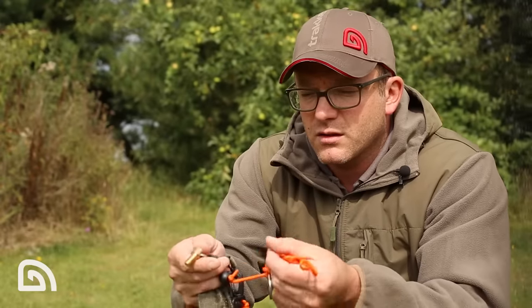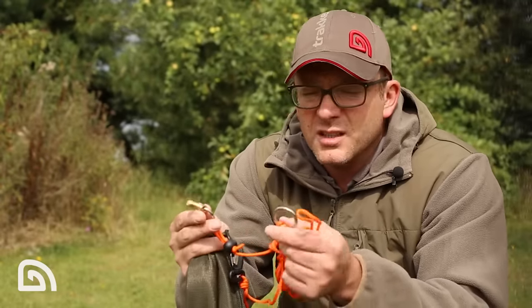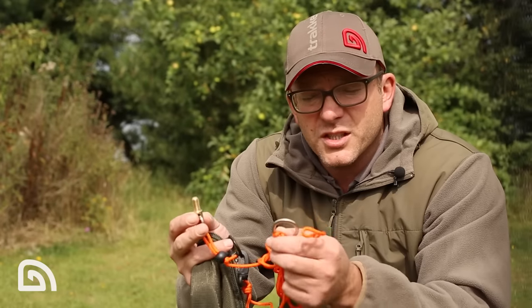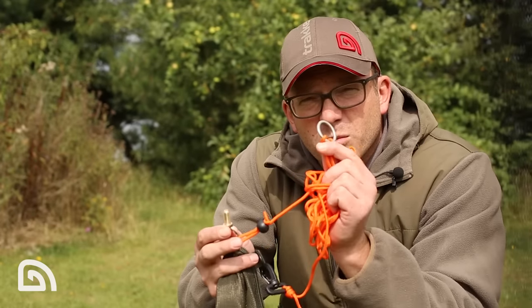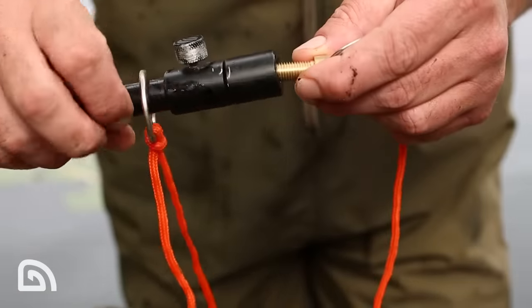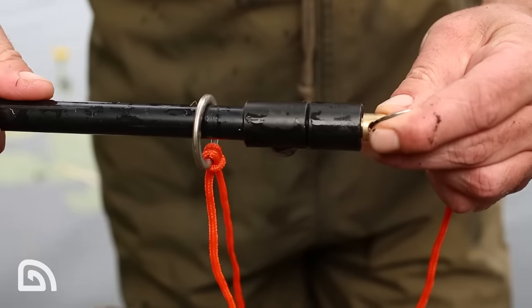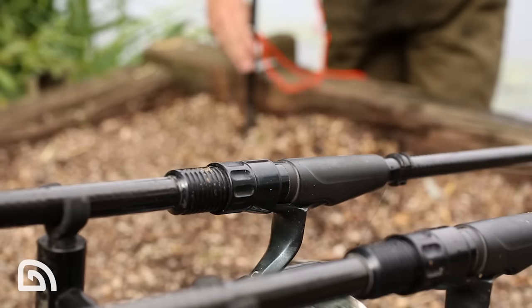It's five metres long so there really shouldn't be any issue of not having deep enough water to actually secure your sack. We've got a ring here which you simply pop your bank stick through, and then a brass screw thread which you can just screw onto your bank stick — giving you double security that your fish is not going to go anywhere.